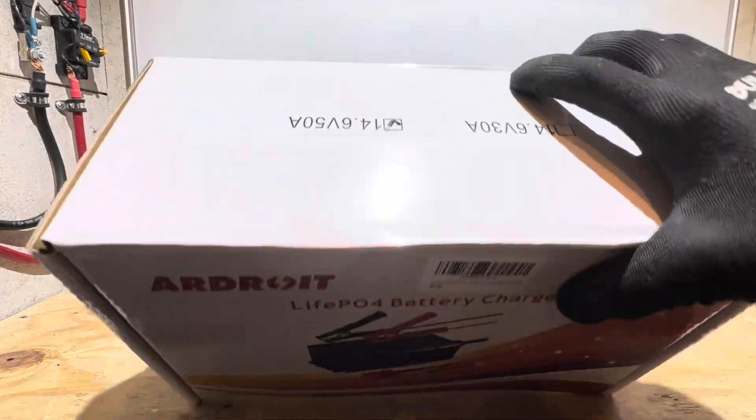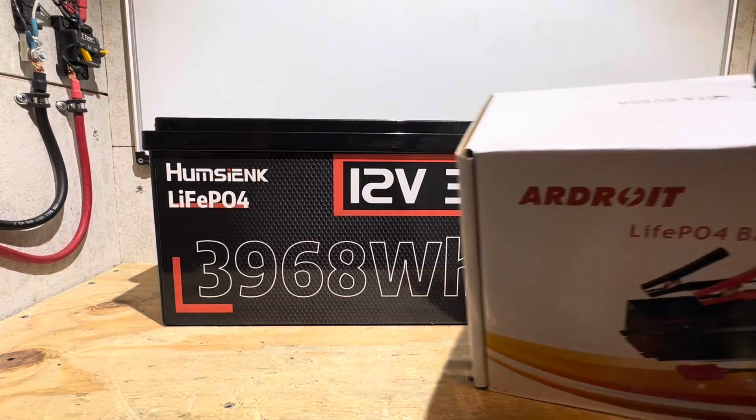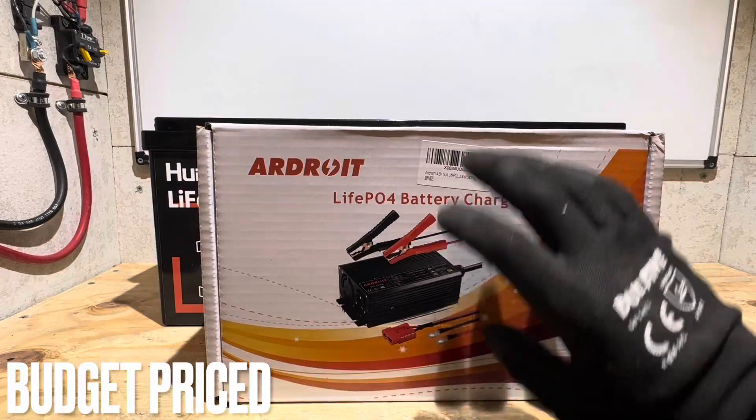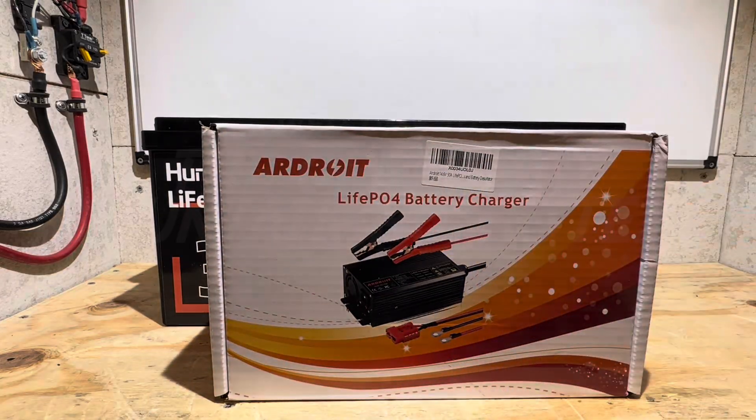This charger from Ardroid is a 50-amp version, perfectly suited for large capacity batteries such as these. Today I'm going to check out this charger — and remember, this is a budget-friendly charger for your application. So budget charger, budget battery. Let's get right into it.